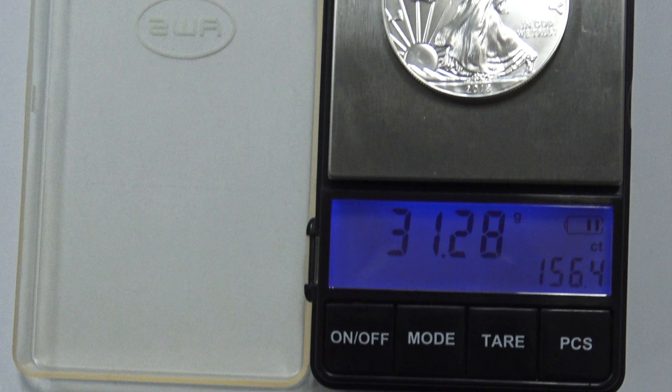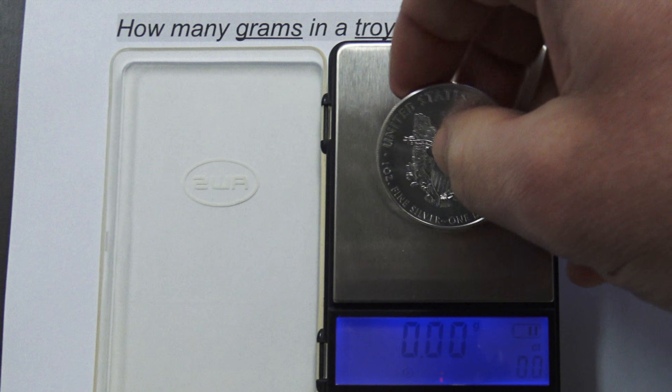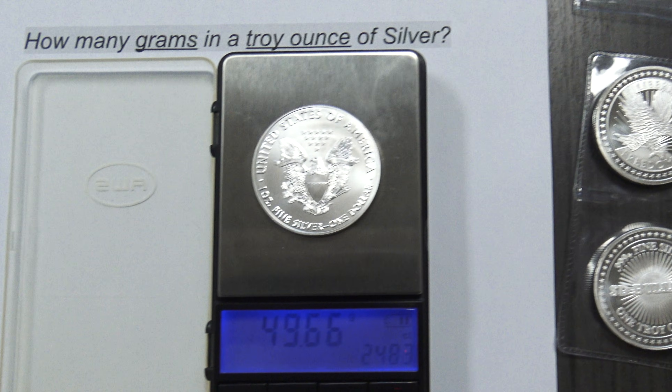For a deeper dive on how you can authenticate your silver coins, bars, and rounds, check out our video on how to perform non-destructive, cost-effective, specific gravity tests on bullion products at home.